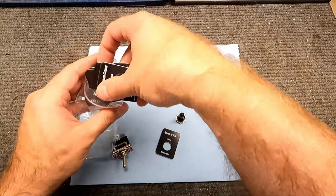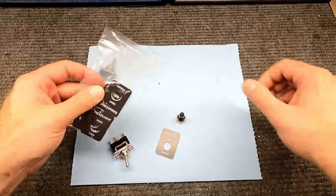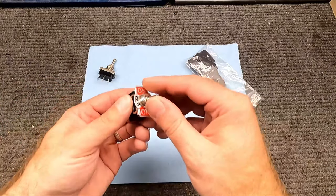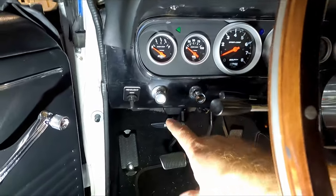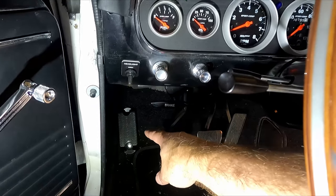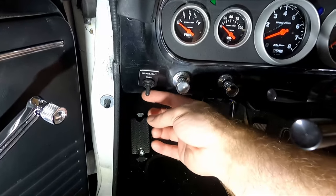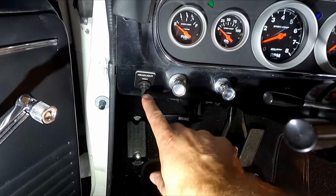Now let's move into the car and I'll show where I'm going to install this. The location is more specific to my car, but finding a mounting spot is the next step for anyone doing this. I already have a switch here — I moved the high beam/low beam floor switch up to the dash, so I've got high beams and low beams handled here already.